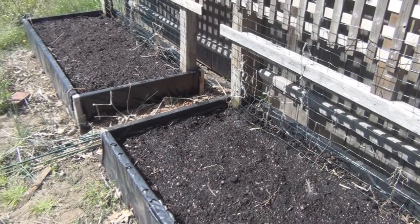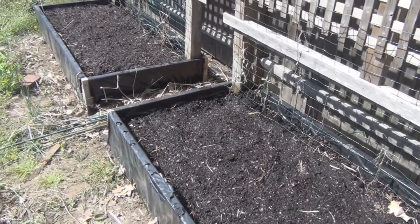Maybe tomatoes, cucumbers, peppers, or cantaloupes. We'll see.